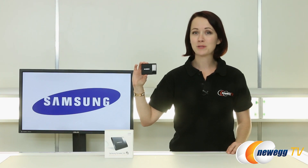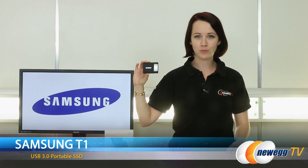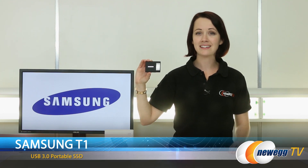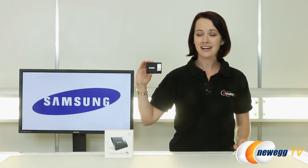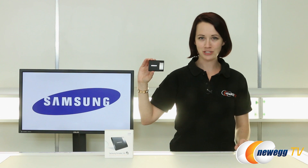All right everybody, that wraps up this overview of the Samsung T1 portable SSD. If you like this video please like it and leave a comment below. Also don't forget to subscribe to our YouTube channel. Until next time, I'm Jennifer and thank you for watching Newegg TV.